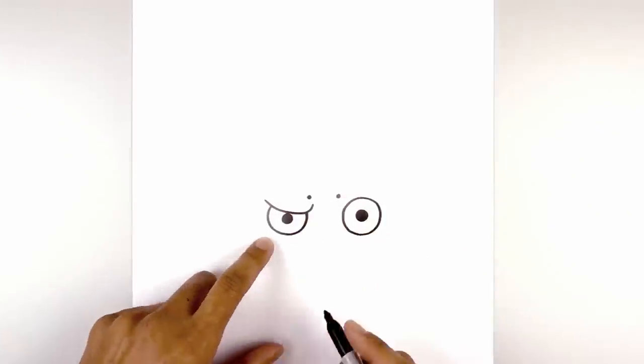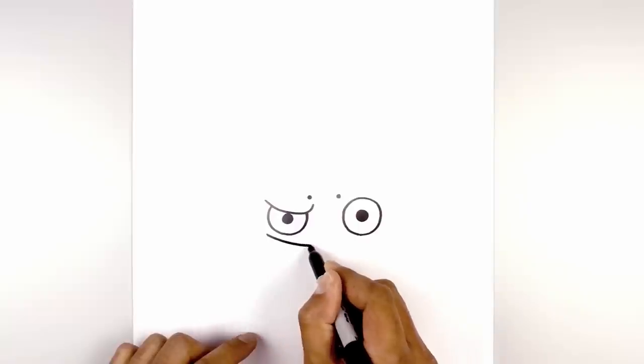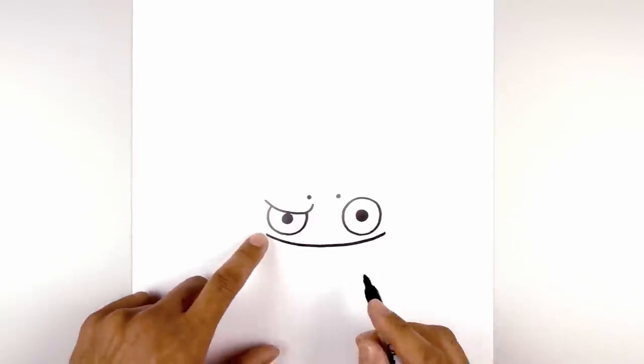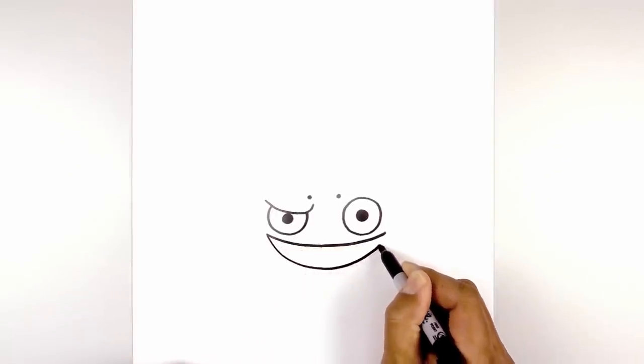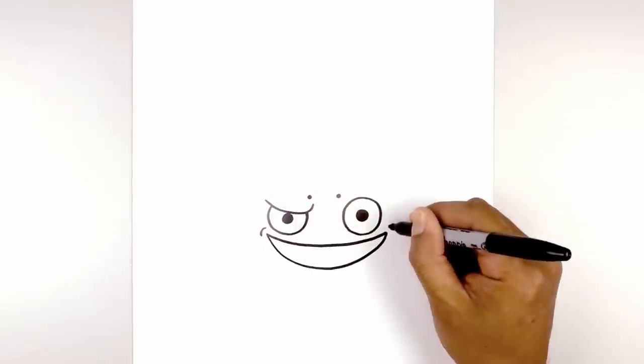Now we're going to move down and draw on a large mouth, starting on the outside edge of the left eye. I'm going to curve down in the middle and then back up on the right. Now let's go back to the left side and draw the bottom of the mouth — I'm going to curve down a little bit lower and hook that back up on the right side. On the corners of the mouth, I want to add a bracket just on the outside corner.